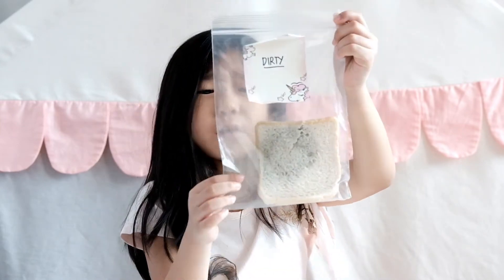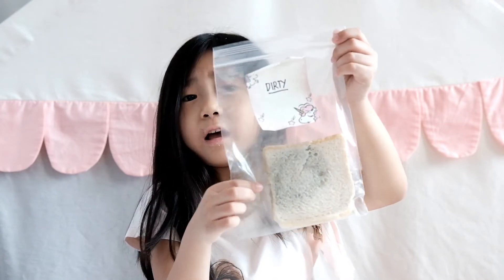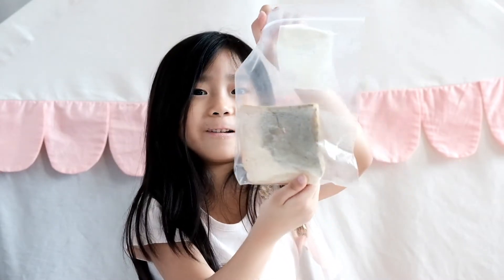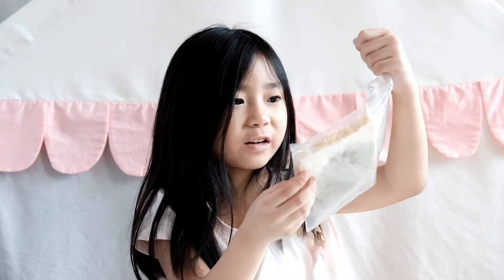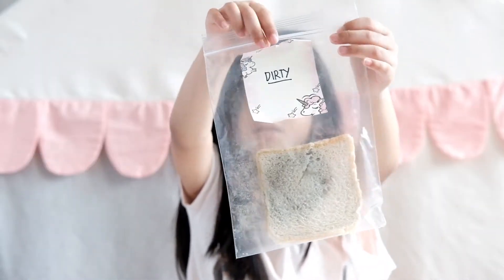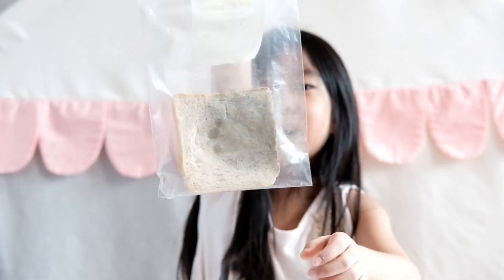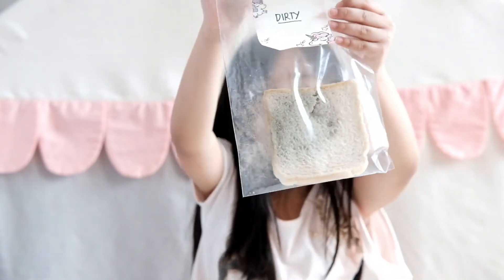It's time for the dirty one from the cell phone. Oh no, guys — there's so much bacteria and it's so green! That means all our phones and our hands have a lot of bacteria. Oh my, that's a lot. Even the bacteria here — whoa, that's kind of yucky. Look closely — this bread has a lot of bacteria and it's so moldy. Look guys, in the back. Yeah, that's a lot.